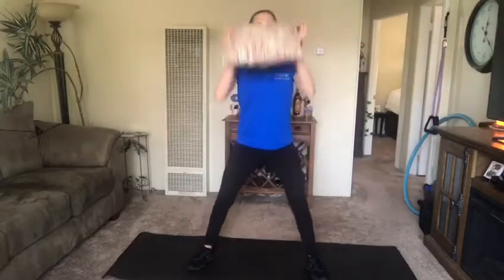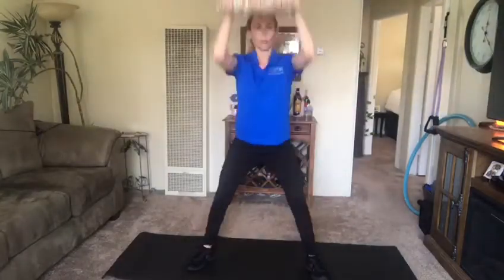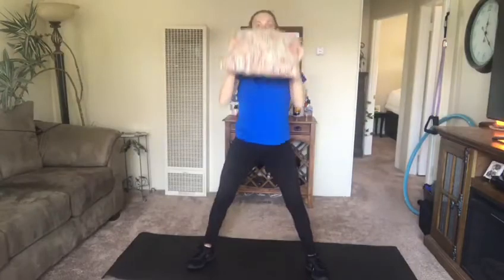Alright, here we go. So we're squatting down and then we're pressing up. Squat down, press up. Remember, this is going to be 45 seconds.